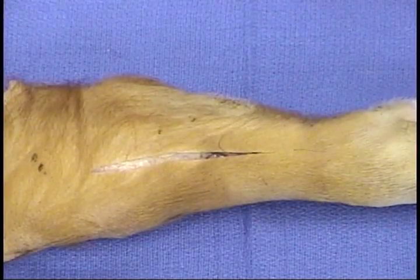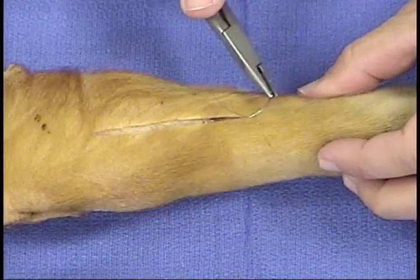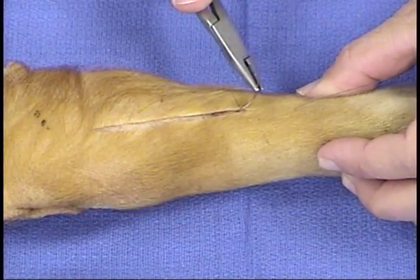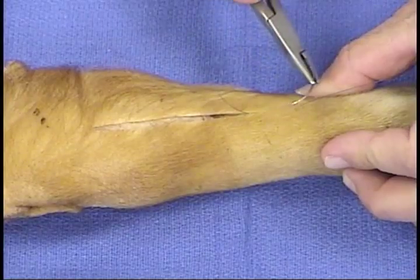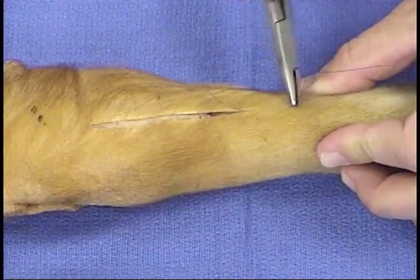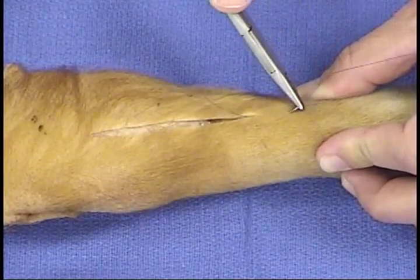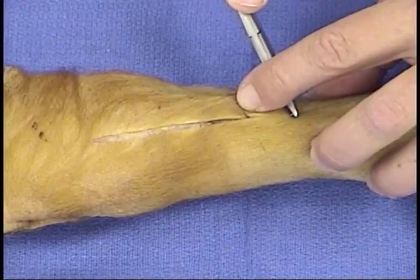Drive the needle through the commissure of the skin and take a fairly deep bite. Then come back with the needle and drive it through the exact same hole that the suture exited the skin, this time going a little bit superficial.